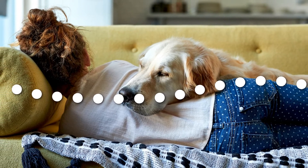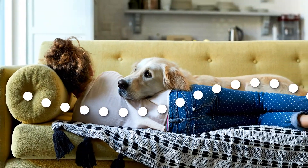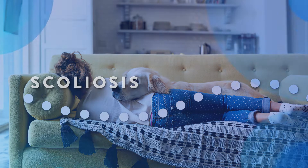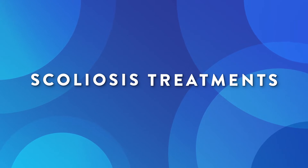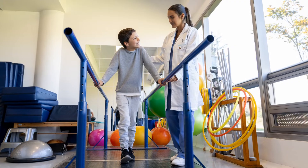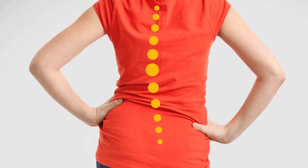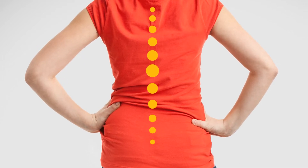Small curves usually don't cause problems, but very large curves can cause pain and may make it harder to breathe when you grow up. Your doctor might recommend wearing a brace that prevents the curve from getting worse, physical therapy exercises designed just for you, or in more severe cases, surgery to stabilize or straighten the bones in your spine.